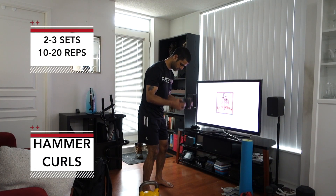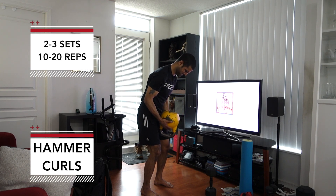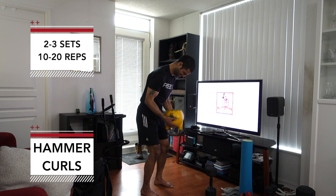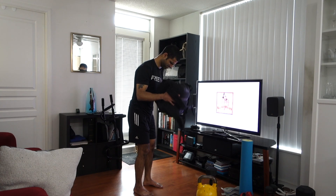Now that those big muscles are pumped up, let's go after those arms starting off with some hammer curls. For these you're looking to maintain just enough of a squeeze to keep the shoulders active and then pump away with those arms. Try to pick a weight that lets you get to failure around the rep range. I like to add just a little bit of a lean with these and get a really good chest pump too.